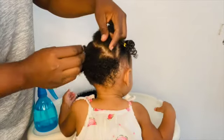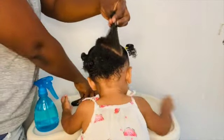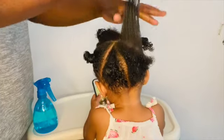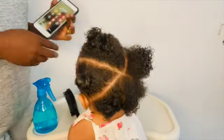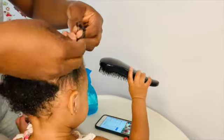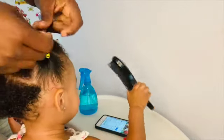As you can see, our first ponytail was a success. Baby Naya is being very nice today and letting me braid her hair. Now we are brushing the hair to try to connect the first rubber band ponytail to the next one. What I am doing is twisting her hair so that I can connect it to the next section.